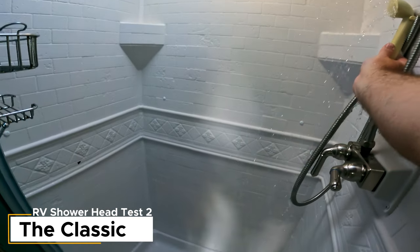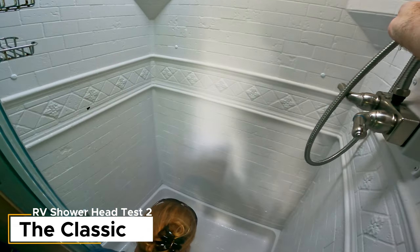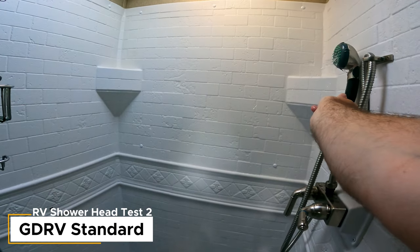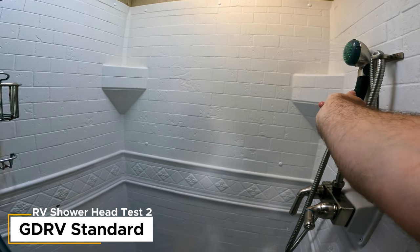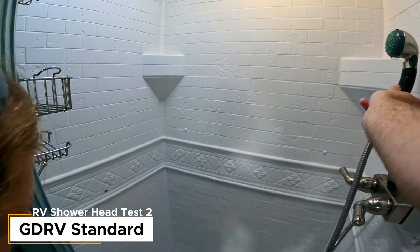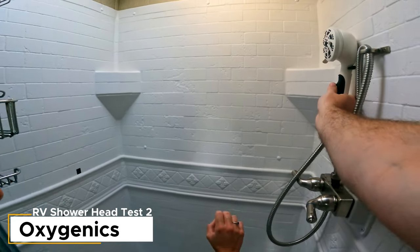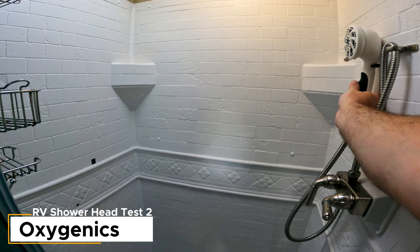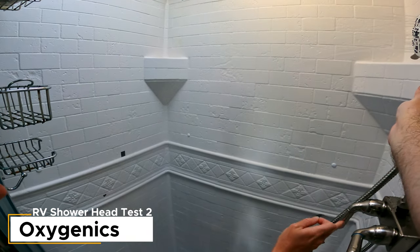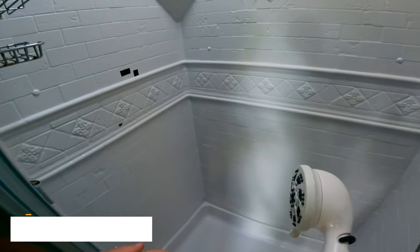Round two, the old-style camper shower head — it didn't even hit the wall. Next up, the Grand Design — that's not terrible. Then the Oxygenics — interesting.